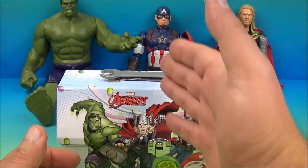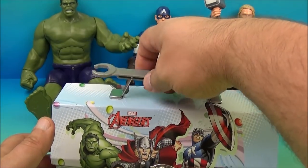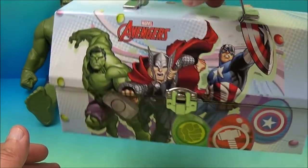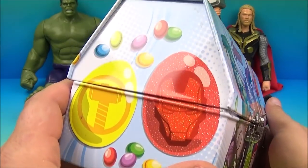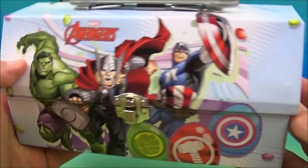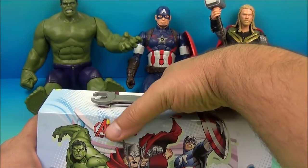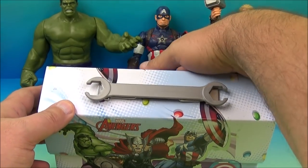We have Hulk, Captain America, and Thor joining us. We have our little lunchbox — this is really cool. My son put some goodies in here and it's a mystery to me too. I have no idea what's in here, but I really like this lunchbox. You've got the Infinity Gems going on here. So let's open this up and see what kind of goodies we have inside.